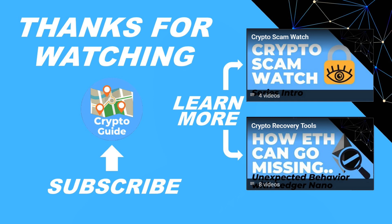Thanks for watching — I hope that was helpful. Hit like if you think other people would find this video useful, and hit subscribe if you'd like to be kept in the loop about future content I make to help people stay safe in the crypto space and recover if they get into trouble. If you have any questions about this video or a topic you'd like me to cover, just leave a reply.